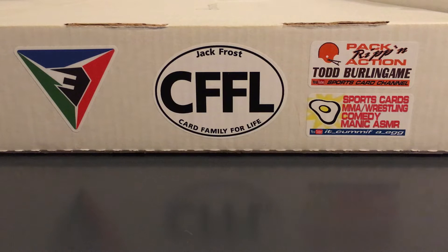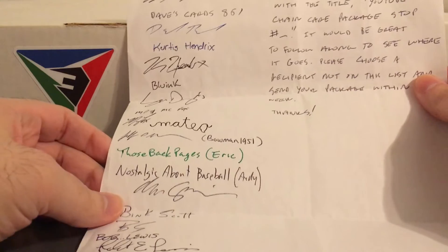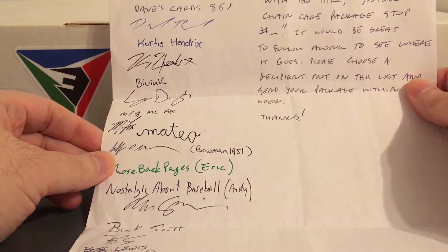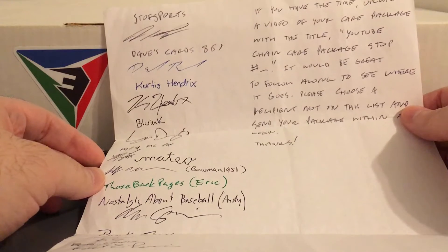Another thing I forgot to mention in the previous video — I was going to put the links to all of these videos from all the places the traveling care package has gone in the description. I already did it. I put the links in the description to the previous video but I didn't mention it in the video, so not sure how many people took notice, so just wanted to mention that.